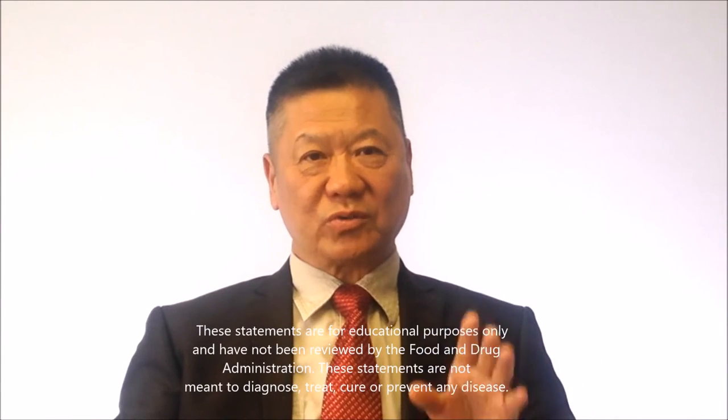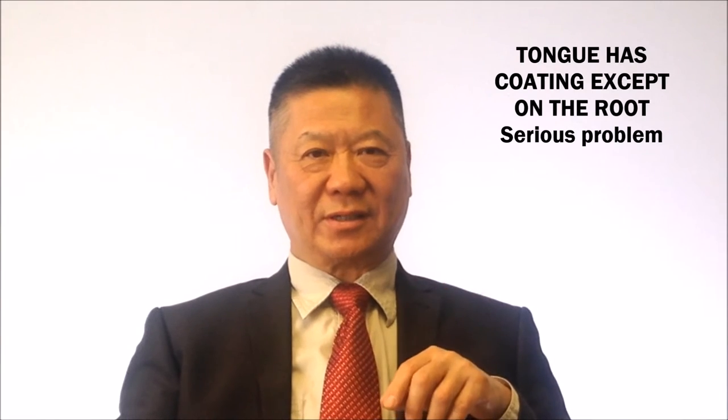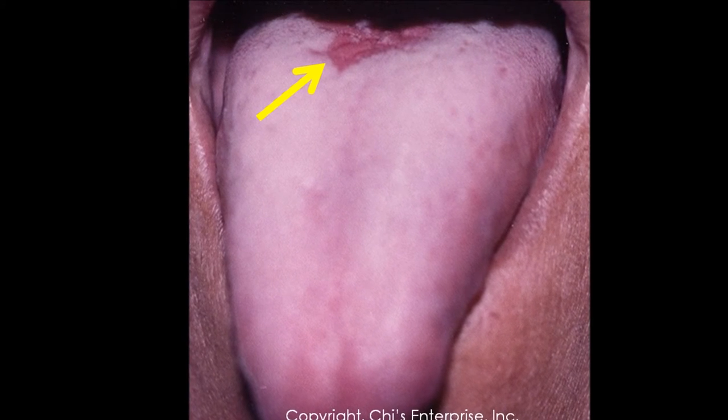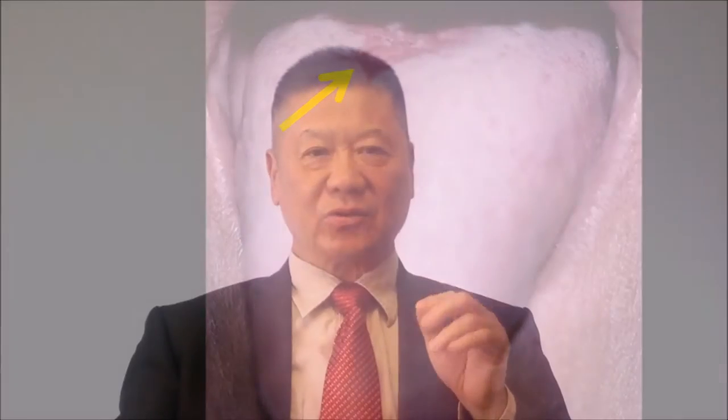Coating is very important — not only the color, but also the area. The coating always comes from the top down. If you see the tongue coating in the root area but the roots have no coating, that's a problem. That's like grass with no roots. Coating disappearing in the root area — those kinds of people are very serious cases and may lead to death.